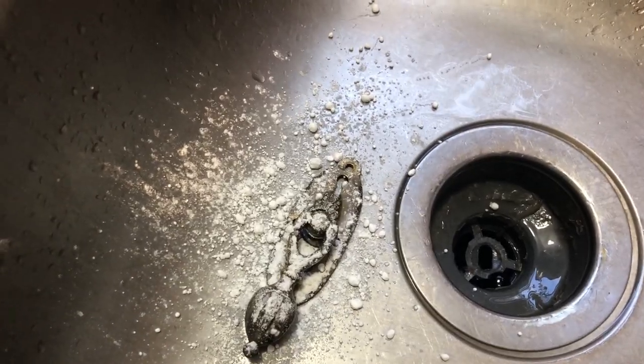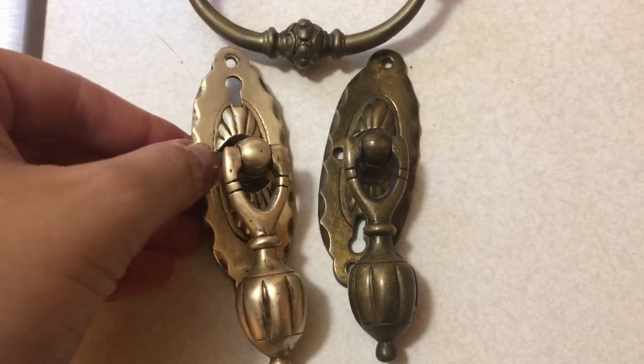After some scrubbing with Bar Keepers Friend and a toothbrush, these handles are sparkly and spiffy once again.